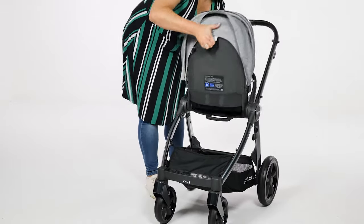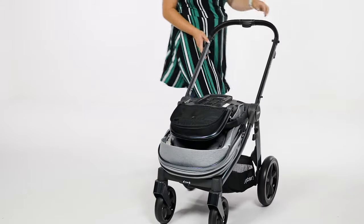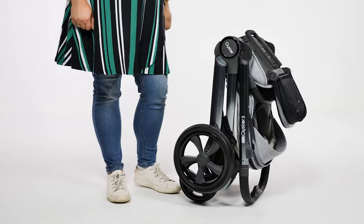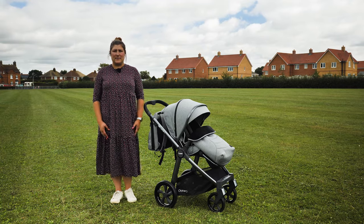To fold with the seat parent facing, you can use the recline lever on the back of the seat, pull up and flip the seat forwards, then move the whole seat back to the front wheels and follow the same steps again. The most popular way of purchasing the Oyster 3 is in the luxury bundle, where you also get a number of accessories.